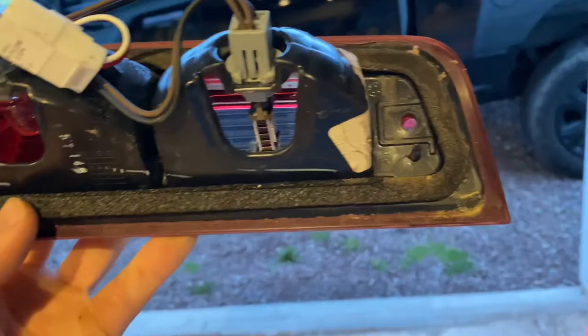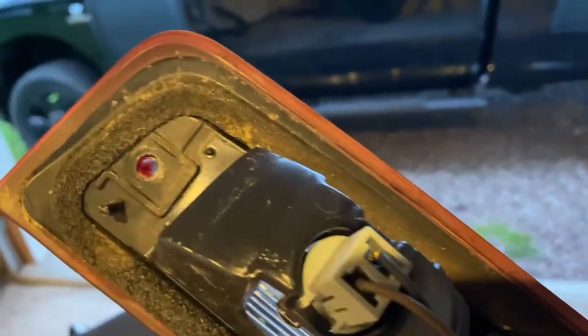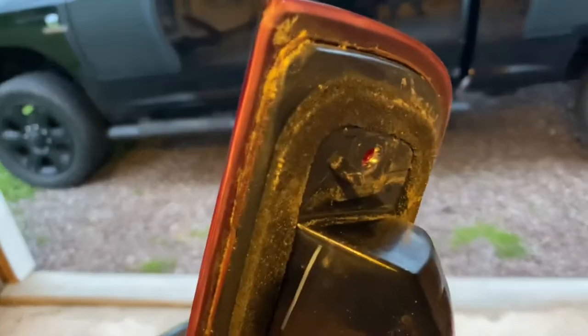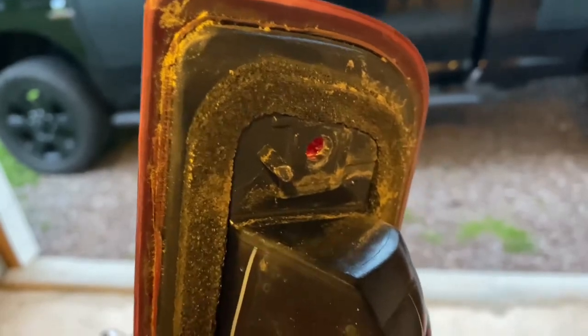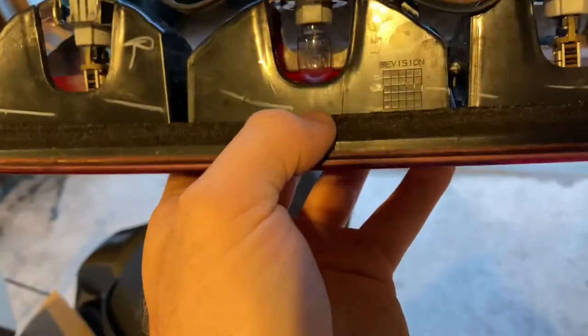Alright, so I hopped up on the truck — Phillips, Phillips, pull it out, unclip the light clip. The reason that this leaks is because the gasket gets somewhat smooshed and then over a period of time it actually deteriorates, which you can see. It's very thin in some of those places. This is a good example — you can see how thick the bottom is, and then the side has absolutely no thickness at all.